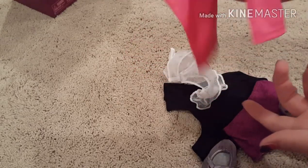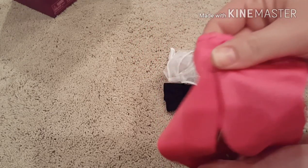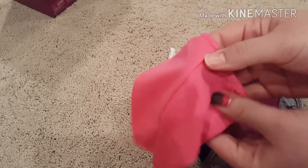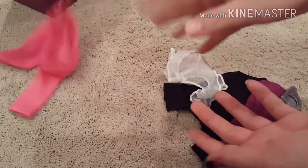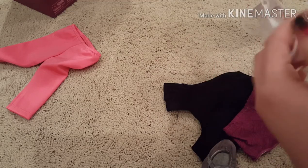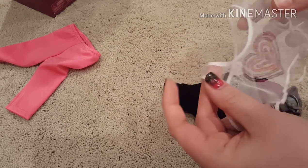So here are the pants — they're like a spandex-y material. They don't feel really nice quality at all; they feel kind of cheap, like something you would get from Our Generation or Walmart. And then here's the mesh — it's not like a good quality mesh. I feel like the image could have been printed a little bit better.